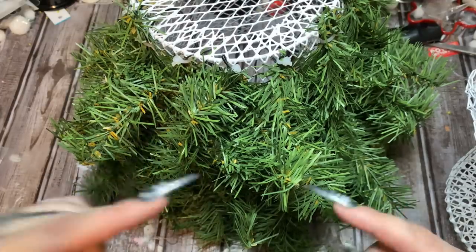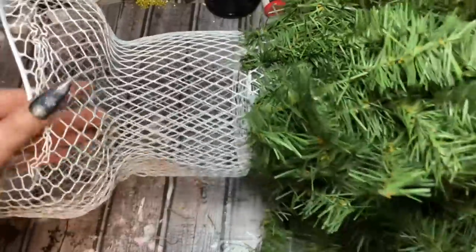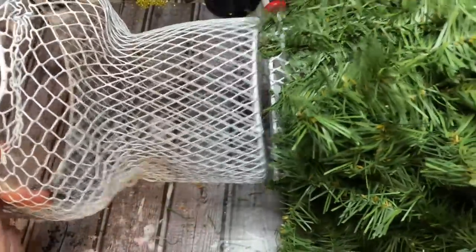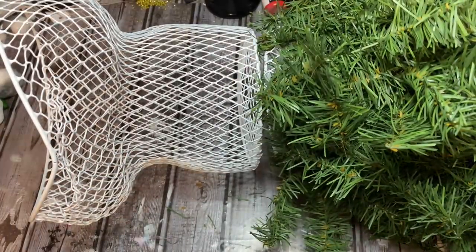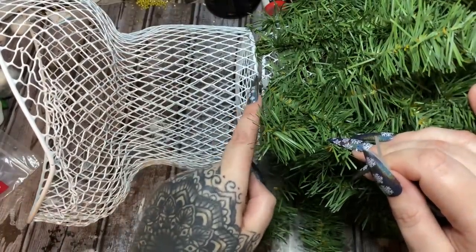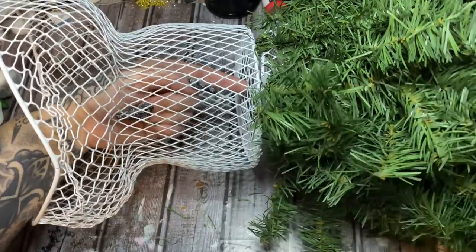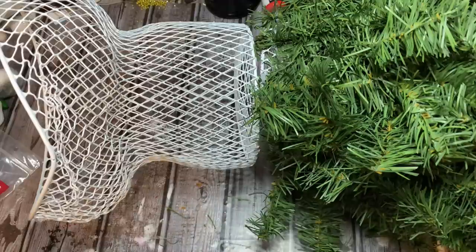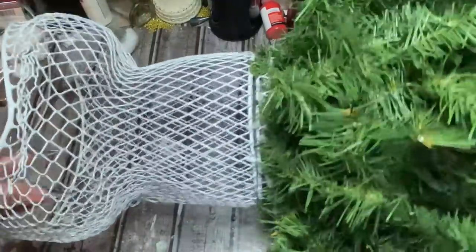I'm going to wrap this part of the video up and continue putting the greenery on the back in a little bit. Now you're going to take your bodice part and just set it on top — I need to trim some with my wire cutters. Then you're going to take zip ties and attach the bodice to the skirt. You can do it right on the edge, or go in through the top and attach some right here, then run your hand up through the bottom of the skirt to fasten them. I've got this fastened together with the zip ties.